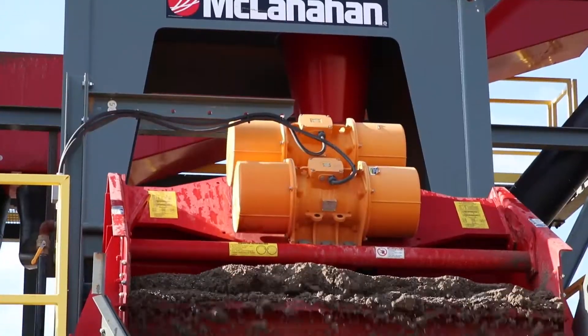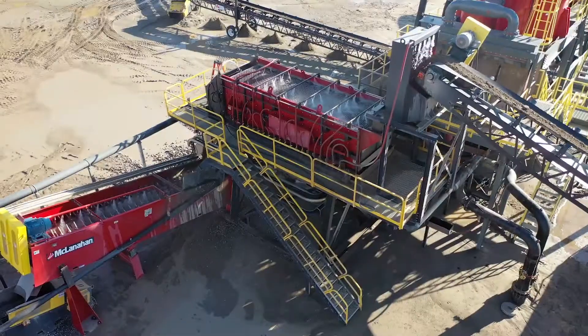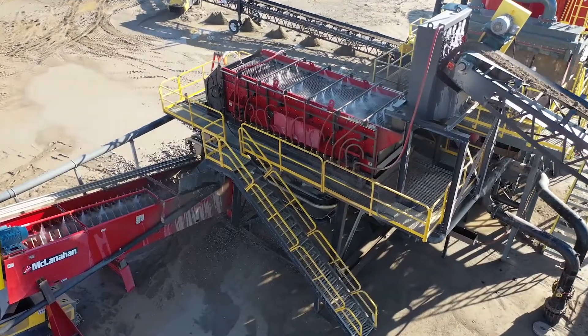The customer's main goal was to produce clean lignite-free concrete sand, mason sand, and clean coarse aggregate at a quarry they had recently purchased. They came to us with our experience of removing lignite using our lights-out classifying system.